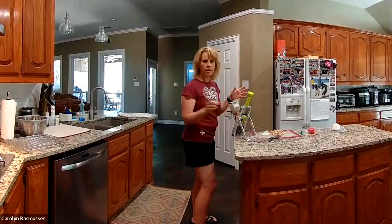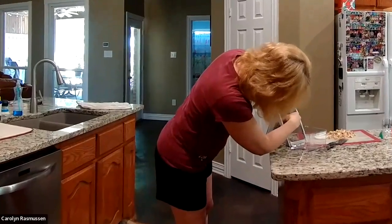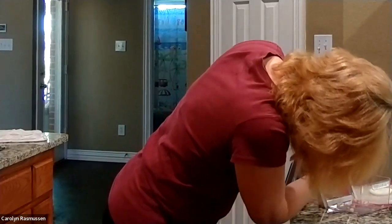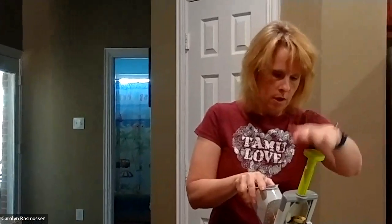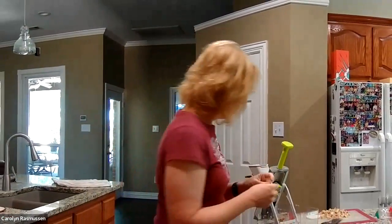So then if you wanted to do, say, like a tomato, we will leave it on slice but I'm going to turn it all the way to the eighth. This is like if you were doing tomatoes for a hamburger cookout. So there we go — thick potatoes. And of course we've got everything in between.